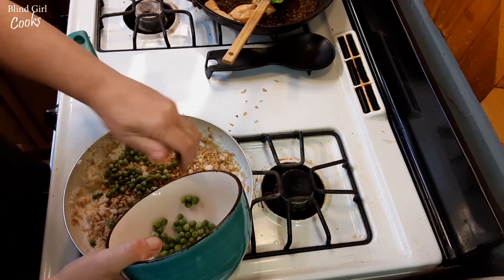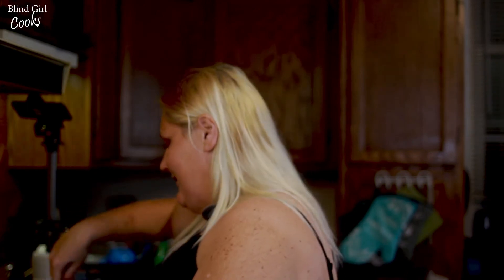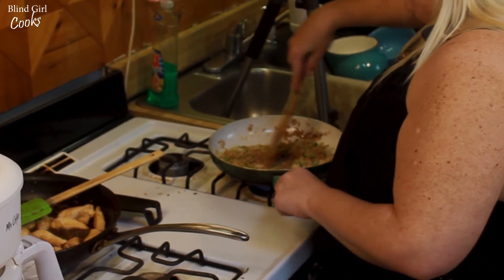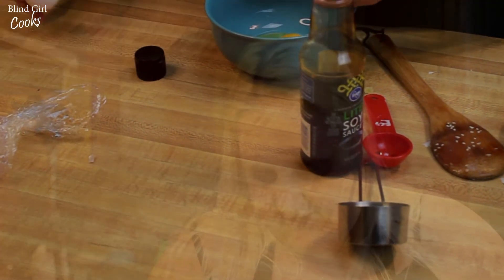I've got some peas — use whatever fried rice vegetables you have. That's probably a lot of peas, but that's okay. Molly likes peas — has anybody seen that movie? If you can tell me what movie that is, I will be super impressed. Alright, we're going to let that fry up, and I am going to do two eggs. I like eggs in my fried rice.